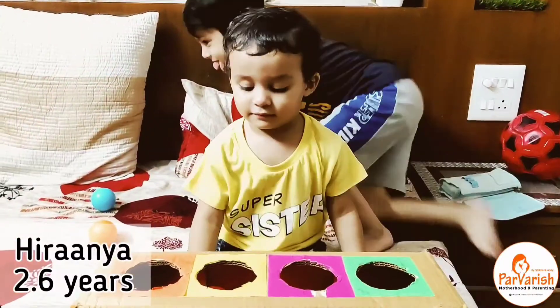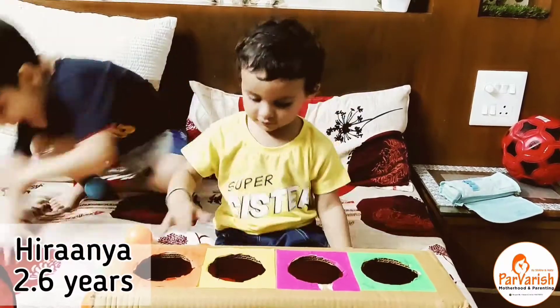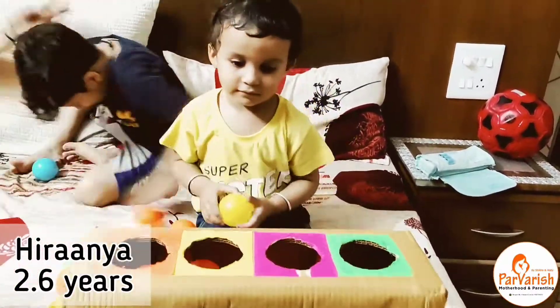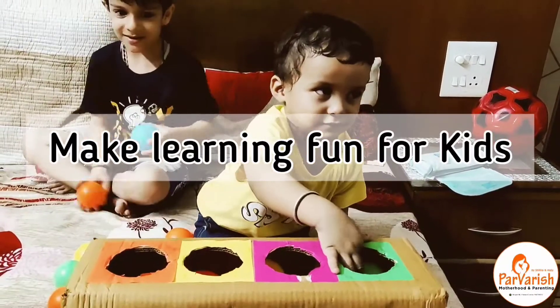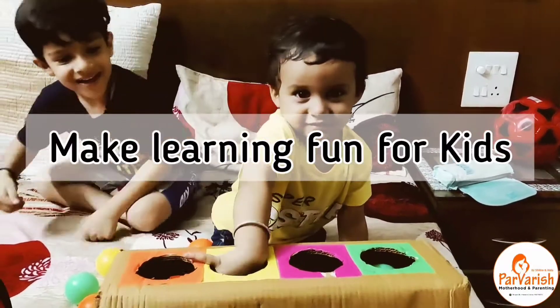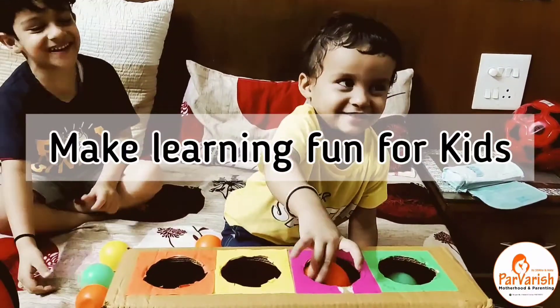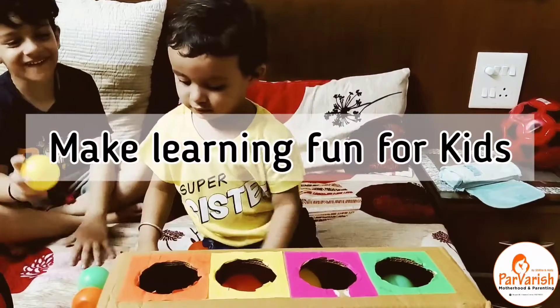If they are easy in sorting the balls according to different colors, it's very good. Otherwise, slowly they will develop the knowledge of colors and will be able to match different colored balls with the colored holes. So let it be fun for them — bye!